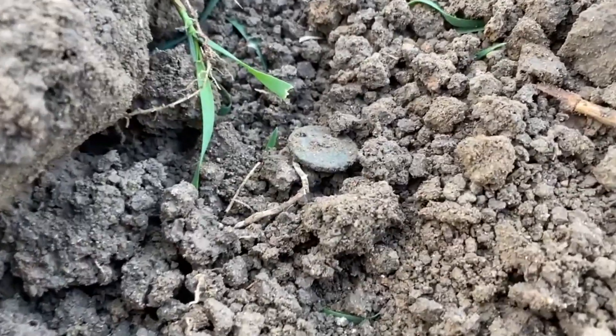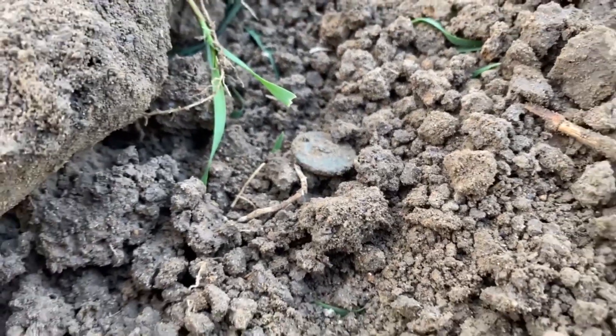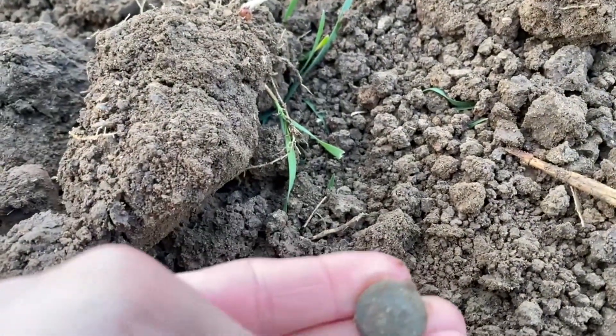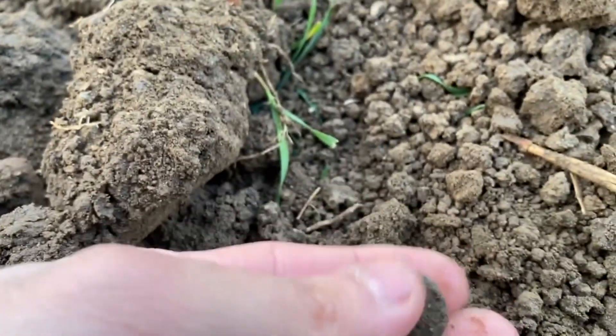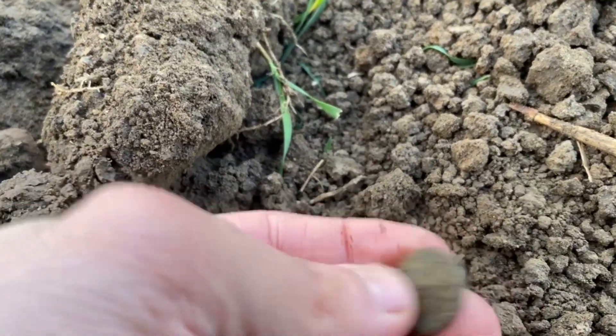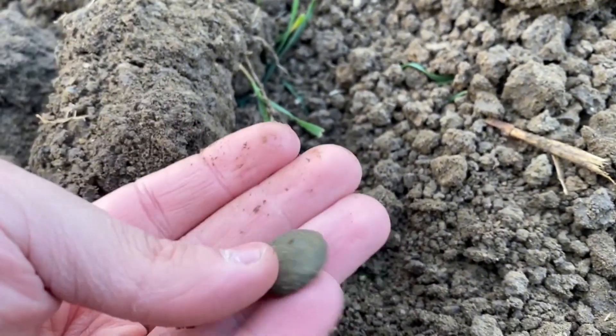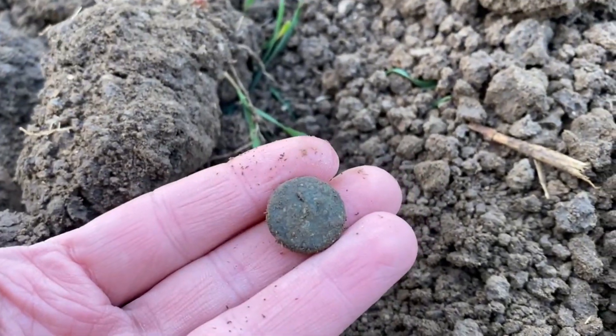We've got the first target of the day. I'm guessing it's a button — it looks a little bit convex on the top, it's quite thick, and it's got a shank. A batoni. That's the first target of the day. Let's hope for better — on to the next.